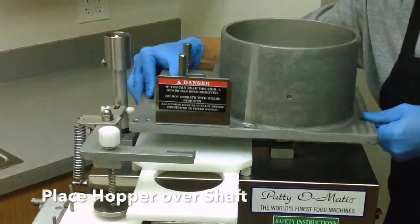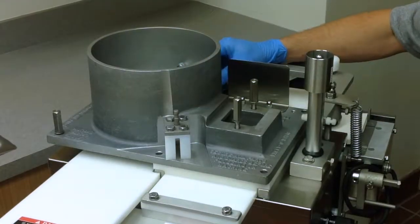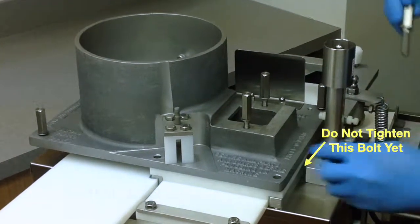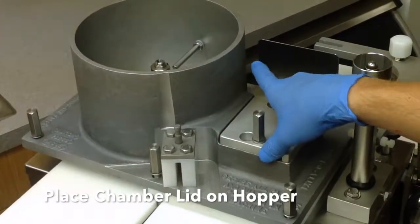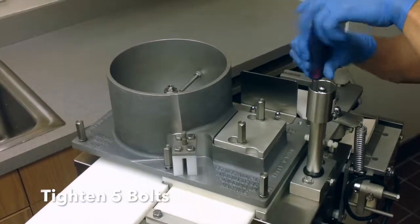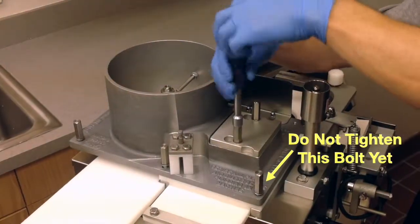Place the hopper over the shaft onto the machine. Install the four hold down bolts in place, leaving the back corner bolt loose for the back guard. Place the chamber lid on the hopper. Tighten bolts using the tool provided. Do not over tighten or use any other tool to tighten the bolts.